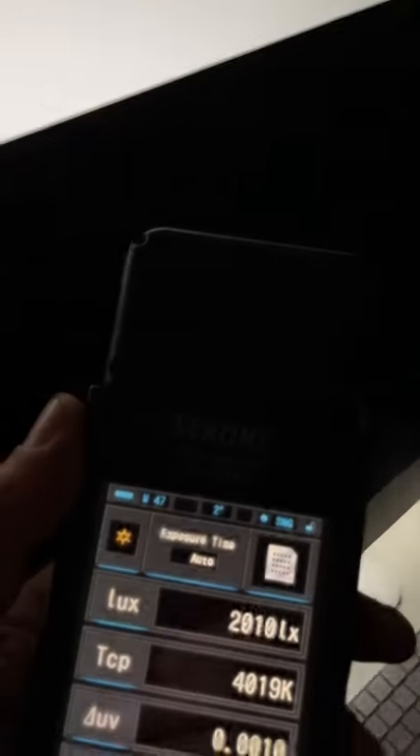Hey, this is a video I'm making for David Smith. This is the C7000, a Mark II on the back of my Mac, taking a measurement off of Munsell gray paint.